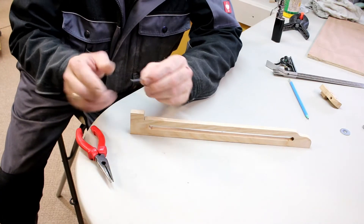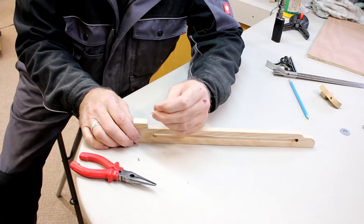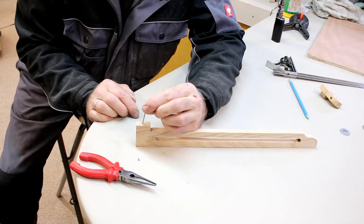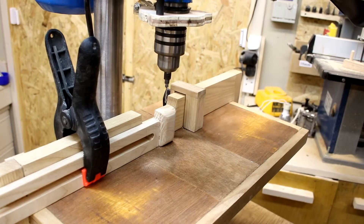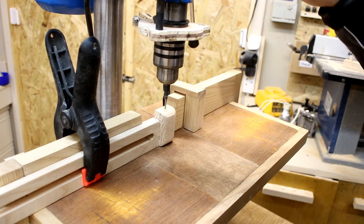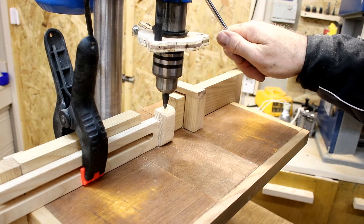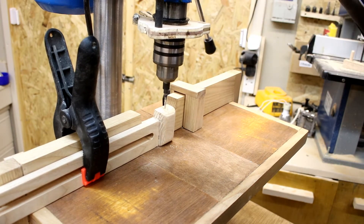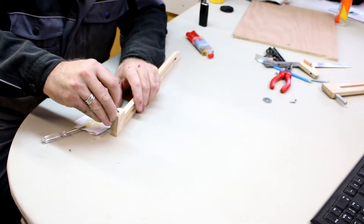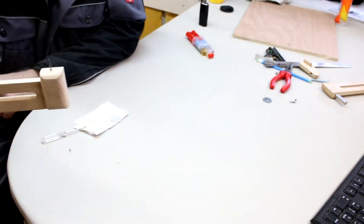For the pivot point I'm just going to use a panel pin. I'm going to cut the head off and mark where I need to drill, then glue in the panel pin using a two-part epoxy.